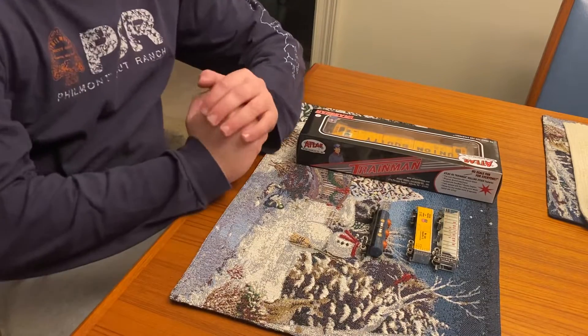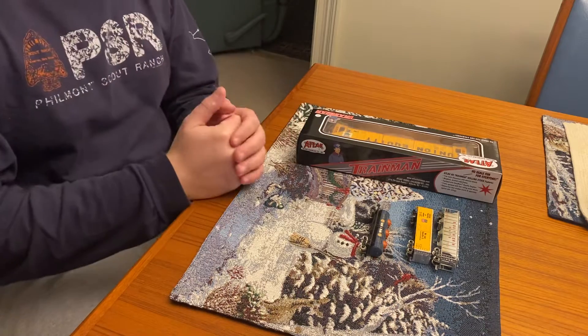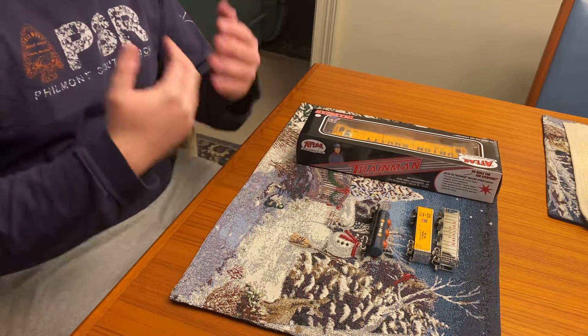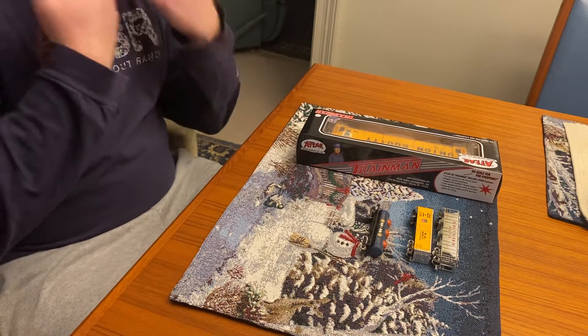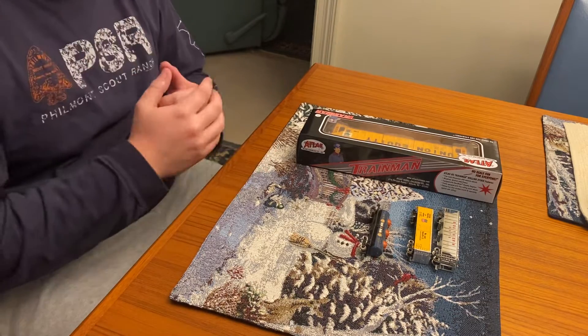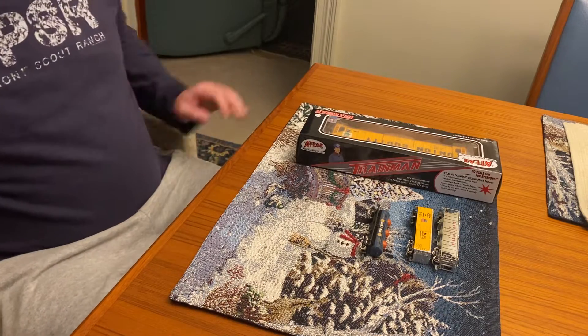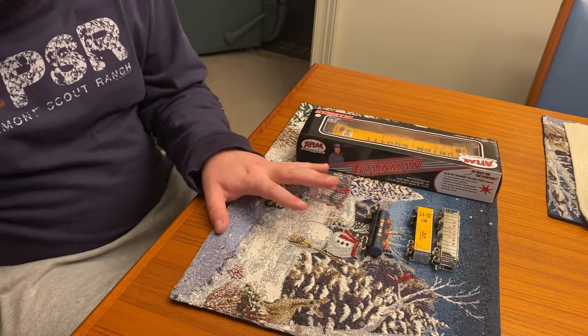Hey guys, what's up — Engineer Pack 5290 coming to you with the train show findings of 2022. I apologize about my voice, I've been stopped up a little bit and I'm slowly getting over some of this stuff, so we're just going to get right to the findings. We're going to start with the N-scale items.